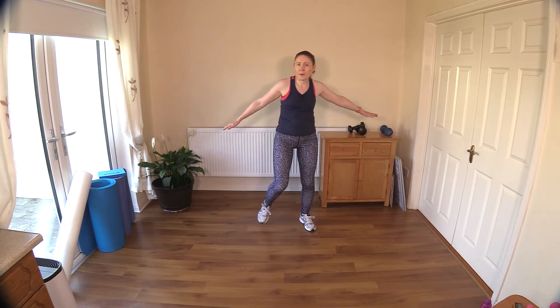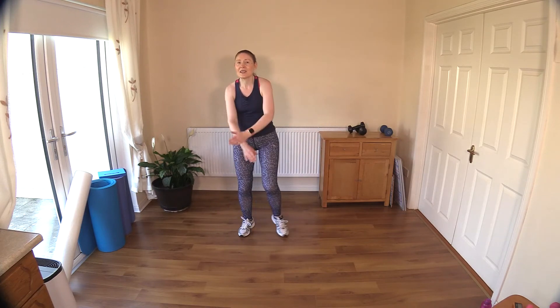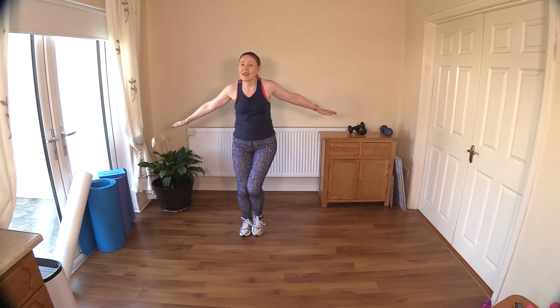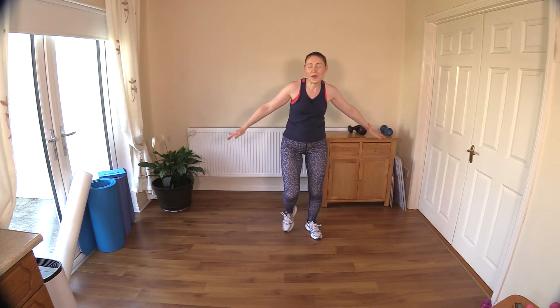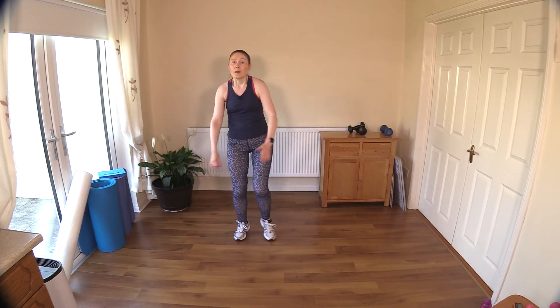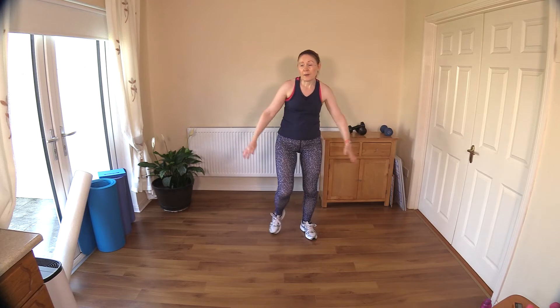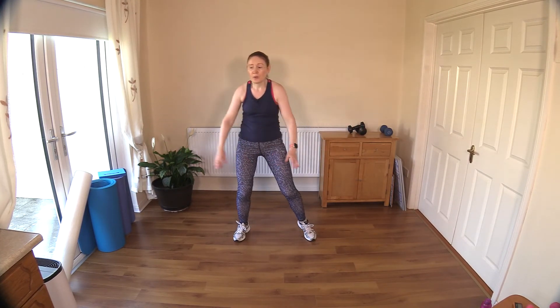The earlier the likes get on the video the better, so the algorithm will notice that people are enjoying that workout and will promote it a little bit more. Thumbs up would be great — only if you liked it, and that also tells me you'd like to see more. I'm going to bring your heart rate down here and do a few quick stretches. I will link up my cool down playlist in the description below, including a lower back workout which I urge you to do at least once a week.